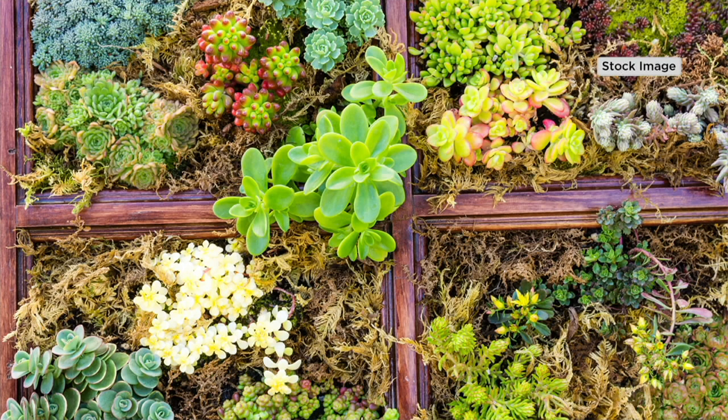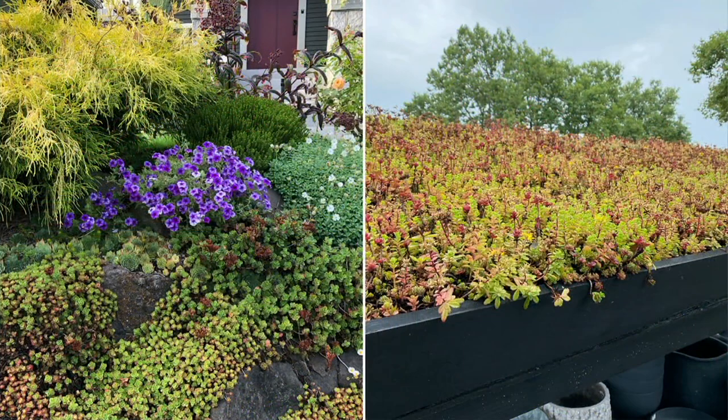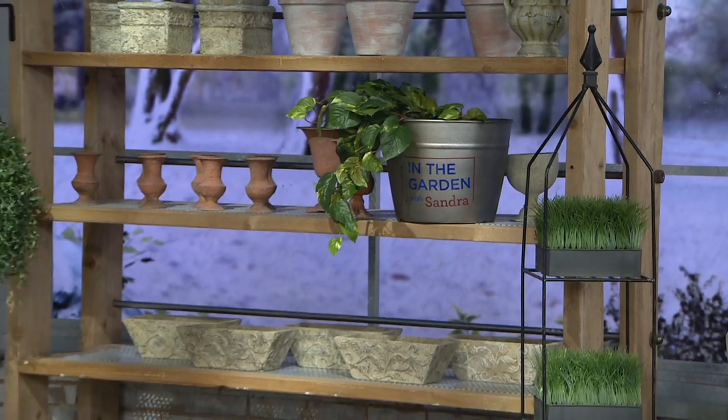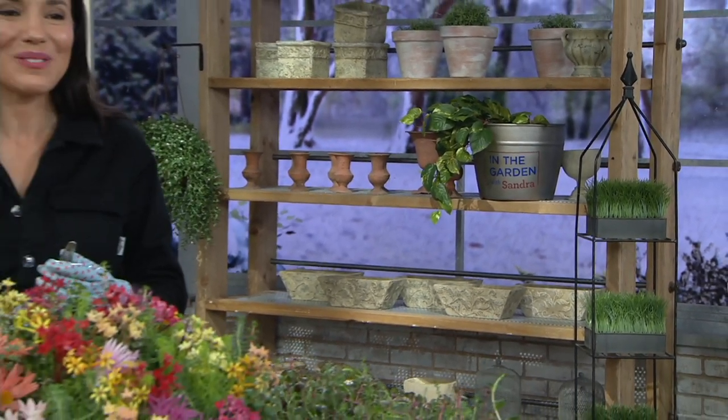It's new today and you're looking at the only order of the season. Anything we have left tomorrow will be at a higher price. My dear friend Philip Watson is here with his winter hardy mat.